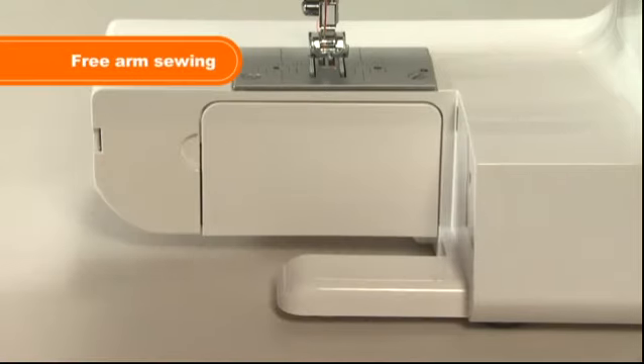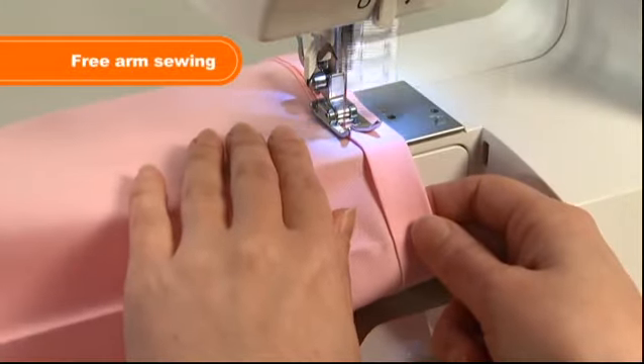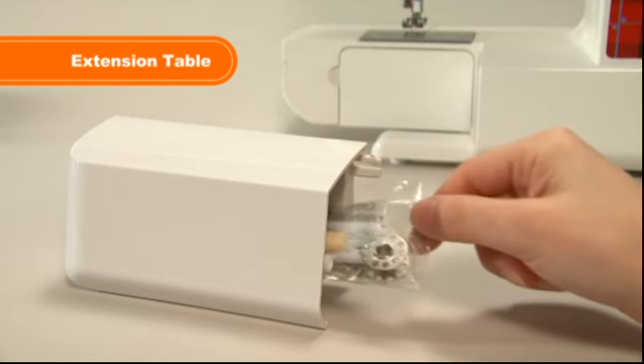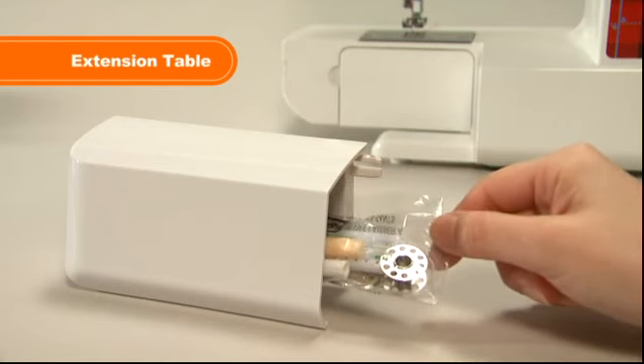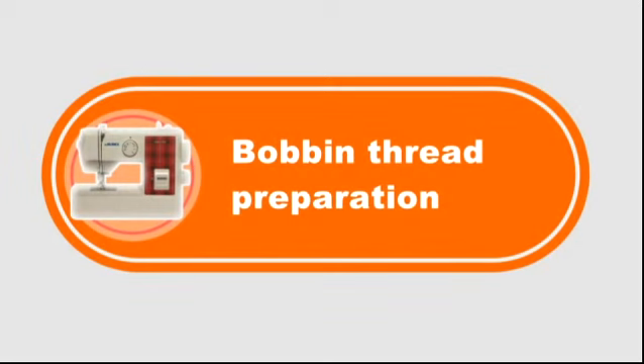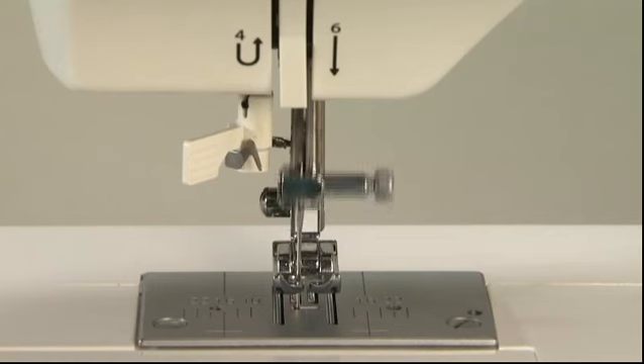For free arm sewing, remove the extension table. The accessory parts are stored in the extension table. Turn the hand wheel to raise the needle to the highest position.